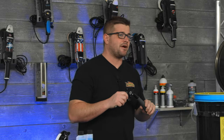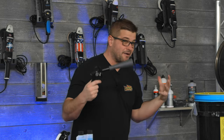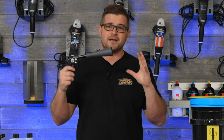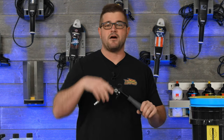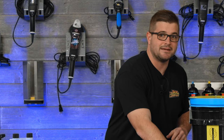Now the downside to using compressed air is that it's going to blow a lot of that compound dust up in the air, meaning that you're gonna be breathing that in. I don't like breathing in compound or polishing dust, so I do recommend wearing a mask or a respirator when using a blowgun like this to remove that compound, because again it's abrasives in the air and you don't want to be breathing those in. So it does work great on-the-fly, similar to the brush, but just make sure you're wearing a mask.